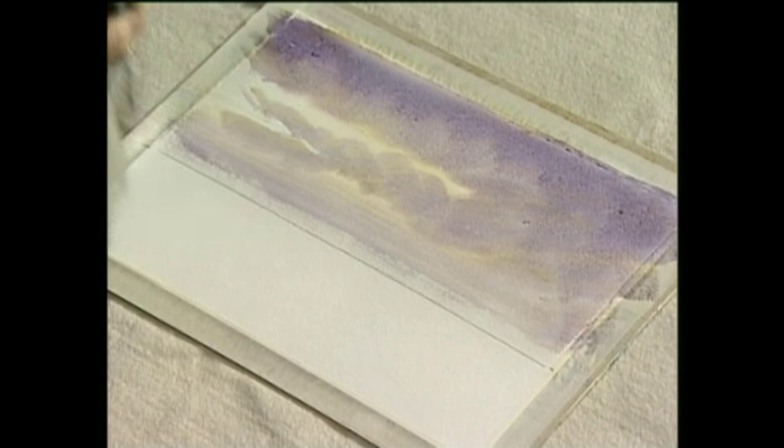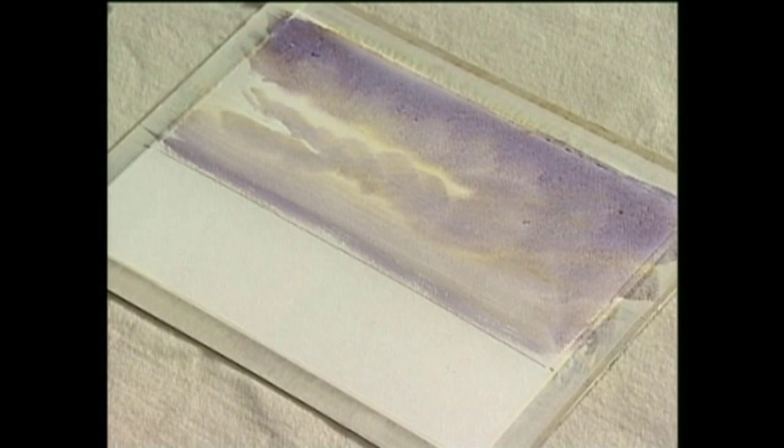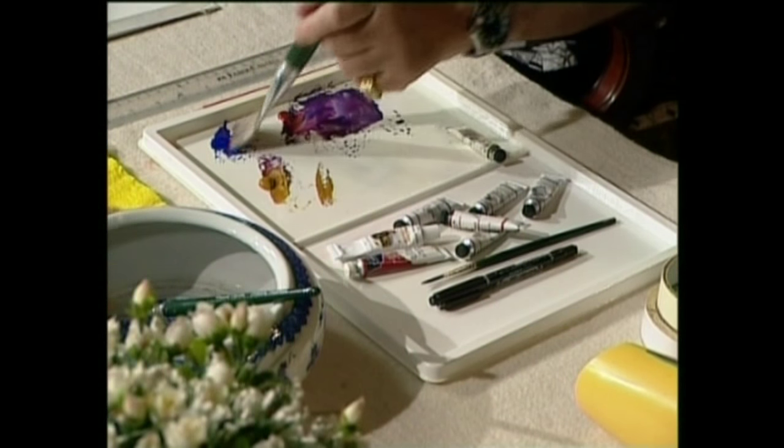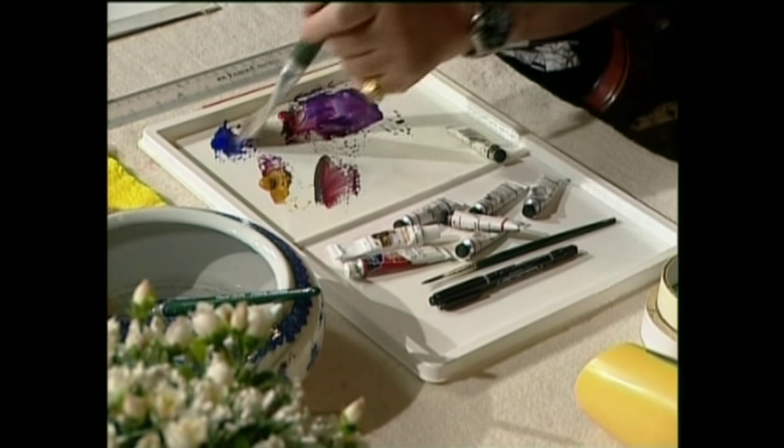I think that's about all we want now. Now we're going to let it dry a little bit, but as it's drying I'm going to make up the colour for the background trees that are way back in the distance.